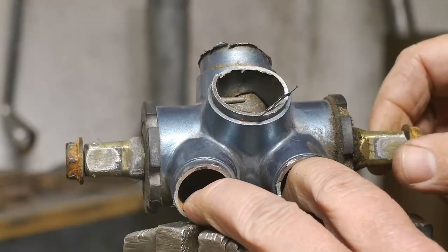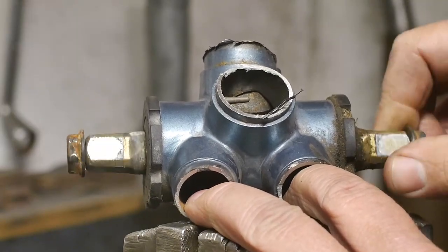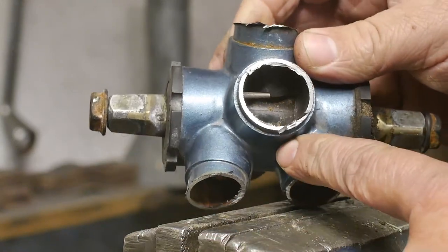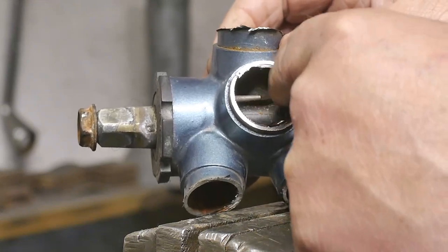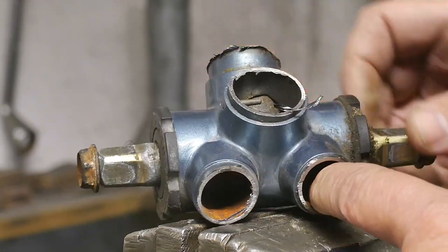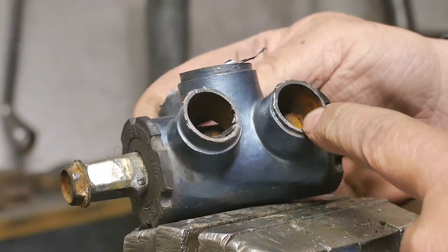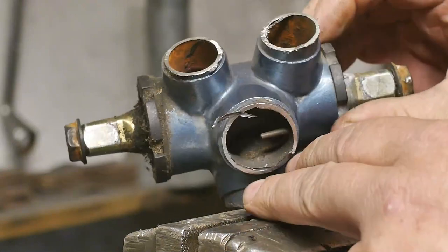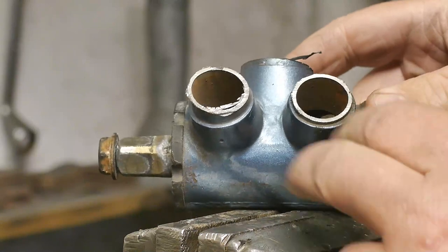The bearings feel a bit rough — they are no longer smooth. I think this is a modern type of bottom bracket, a cartridge one, because I see a sealing part there, so it should be non-serviceable. It is also rather rusty on the inside, which is a bit surprising because the frame hardly had any rust on it.